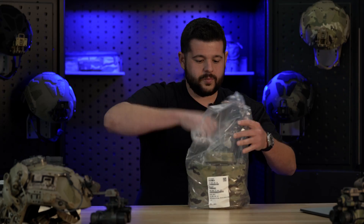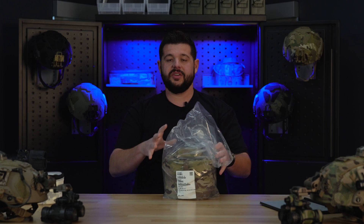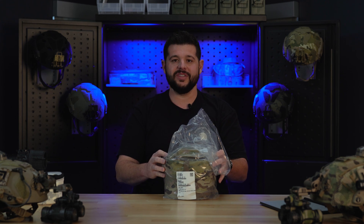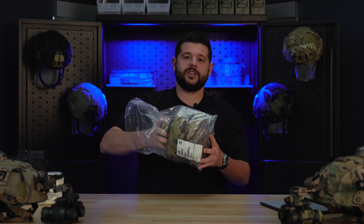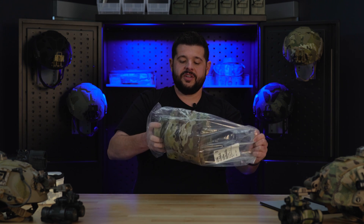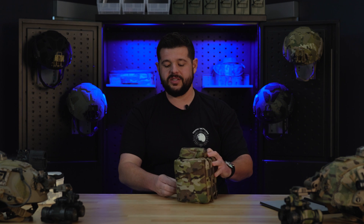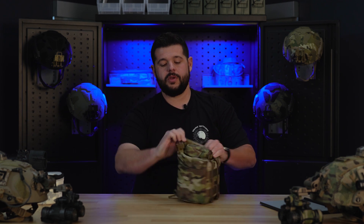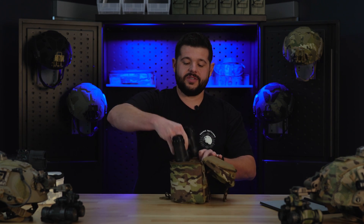When you look at the 1531s, you're going to notice a lot of similarities to what you get with the 31 Alphas — because it's almost exactly the same, except for the goggles inside and obviously the user manual. Once you've cracked open your heat-seal bag, take the multi-cam bag out. They come in these multi-cam Cordura cases. Let's hop in and see what we got — so first thing, obviously, we have the BNVD 1531s.